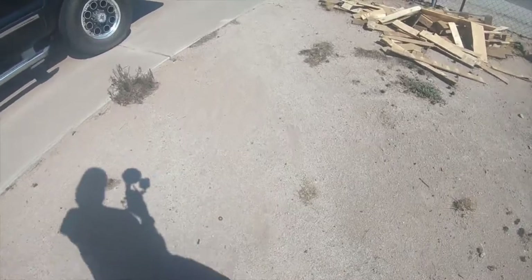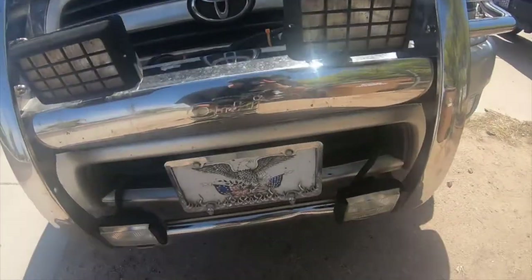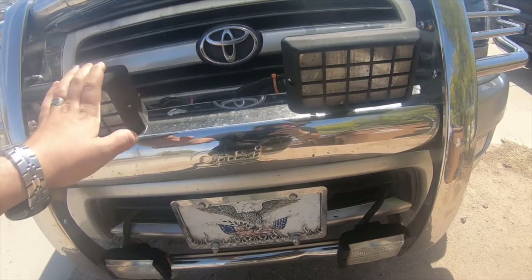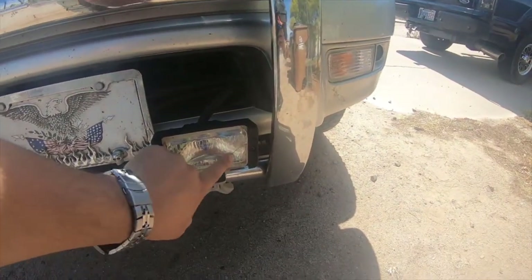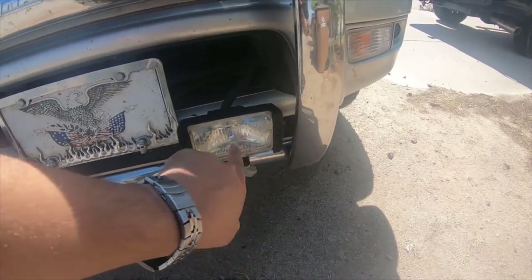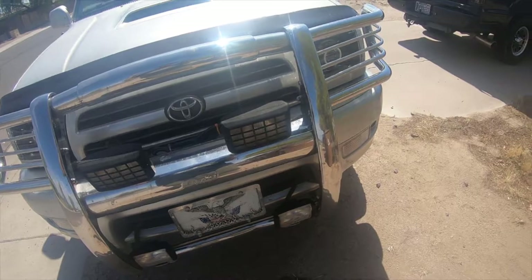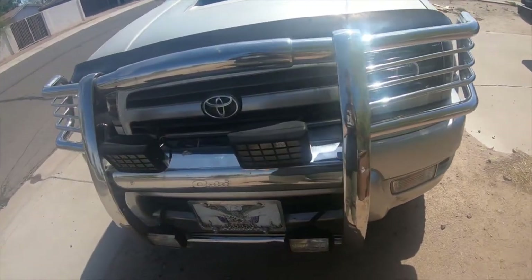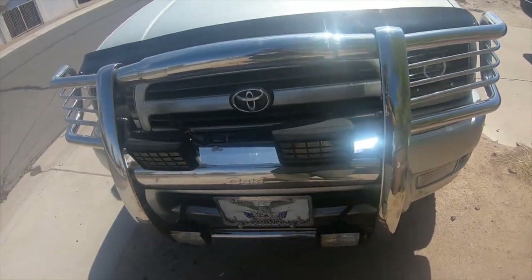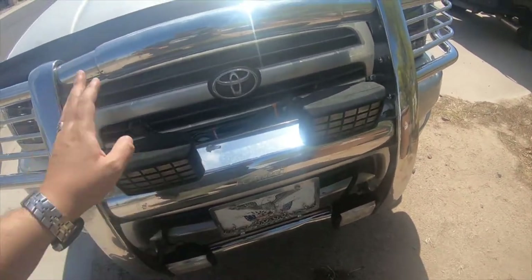I have on my 4Runner some really old fog lights my wife bought me several years back. They have glass lenses, and so do these — these have glass lenses too. The problem with these is they're already cracked. This is the second pair that I bought; Walmart doesn't carry them anymore. And they're halogens, so they're not very bright. Even comparing them to my HIDs for my fogs and headlights, they're just not worth using. So what I'm going to do is replace those two sets with these LEDs and see how well they do.